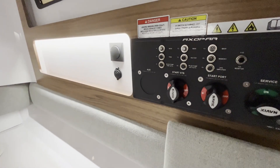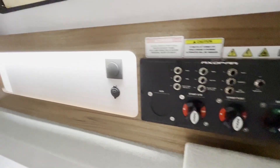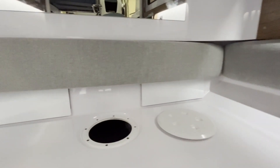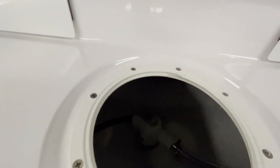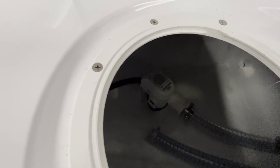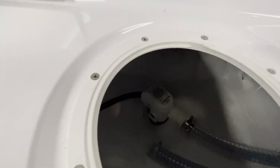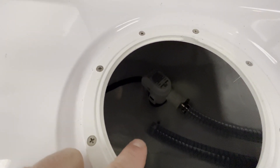Moving on into the aft cabin on the port side, you'll see all the battery switches and another series of breakers. All the way aft in this little inspection port is your aft bilge pump, and the hose directly in front of it is the pickup for the manual whale pump.